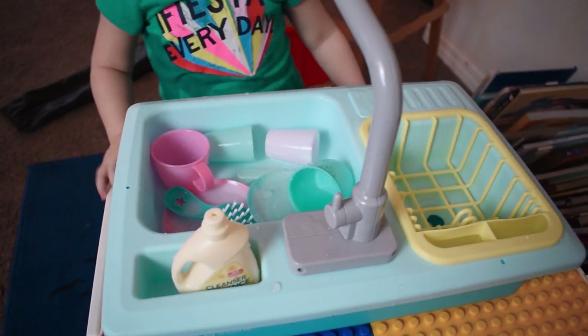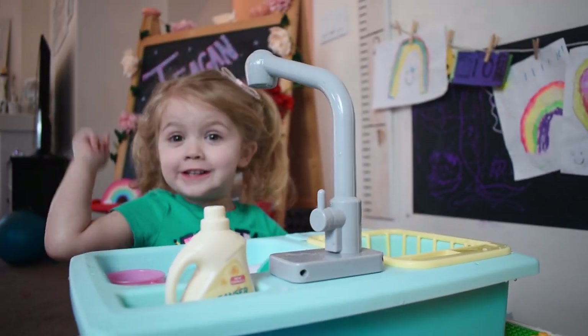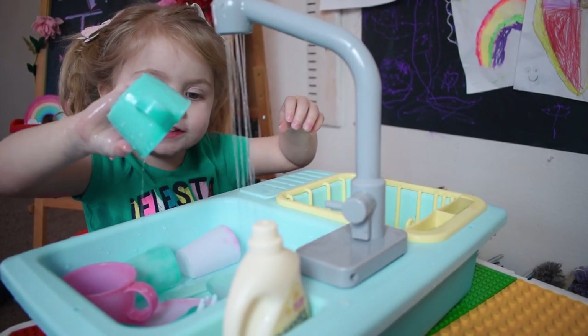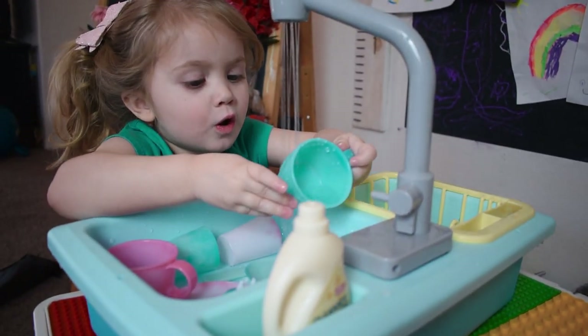It's gonna turn off until the warm water... What are you gonna do? Wash all the dishes! I just washed all the dishes — I just washed all the colors!